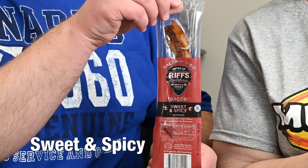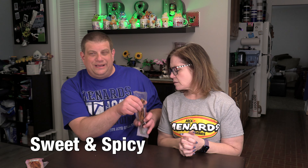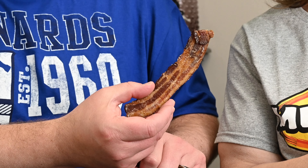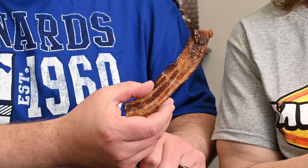It tastes like bacon fat. We got the tail that's kind of fatty. Flavor's not bad — flavor's really not bad — but it's really fatty. I'm not a huge sweet fan, but that's pretty good for sweet bacon. I could see this being good for camping. I'm giving it a two though; I don't love it, but I'm never really a sweet bacon person.